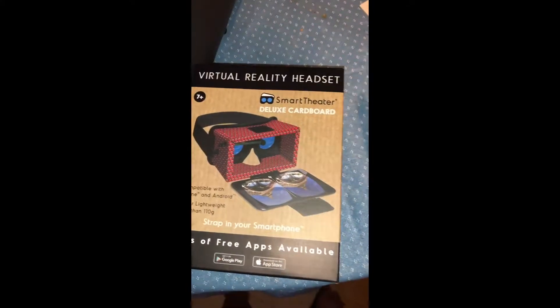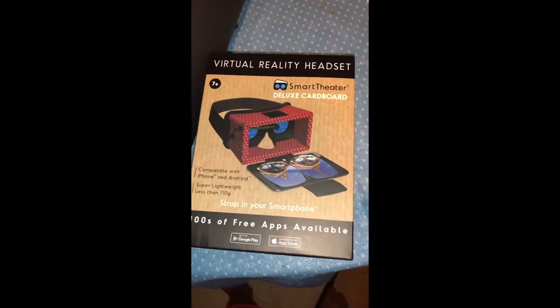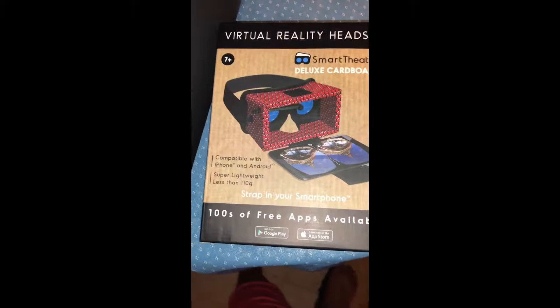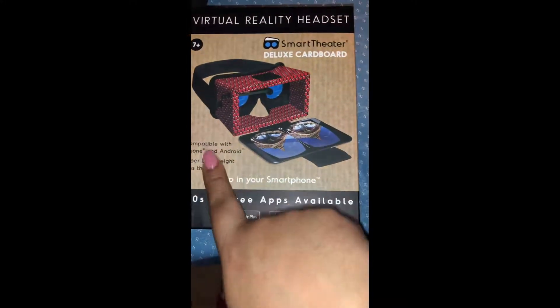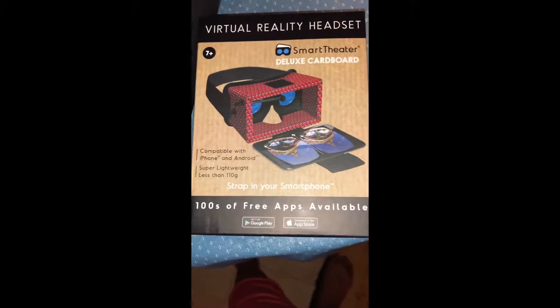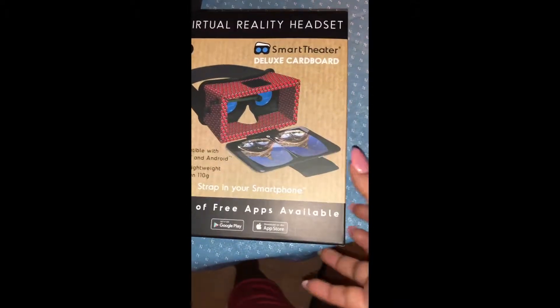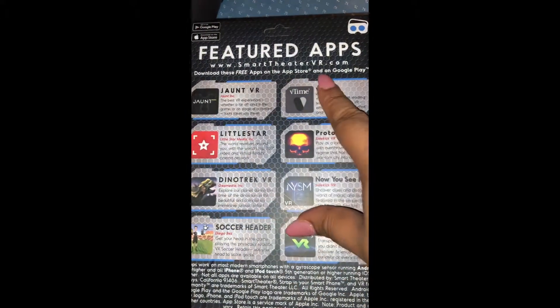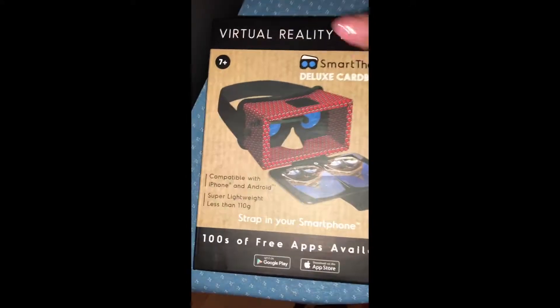The other thing I was really excited about — I found this virtual reality headset, a smart tether deluxe cardboard VR set. It's for ages 7 and up, so if you have a daughter, son, nephew, cousin, whatever, get these for them. It's compatible with iPhone, super lightweight at less than 110 grams. It straps in your smartphone and there are over 103 apps available. I'm really excited to try this — even the cashier at the front didn't know they carried these. When I took them to the register she was like, 'Oh my god, I didn't know we had those!'